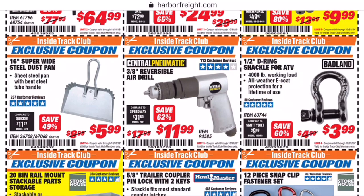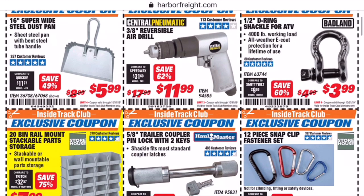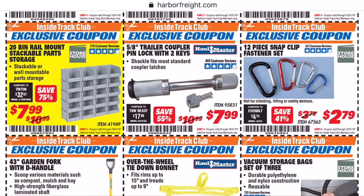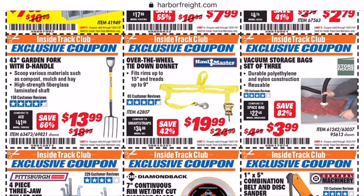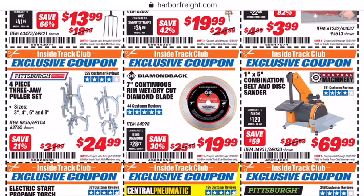I may have forgot to mention that these coupons are good until the end of October. If you see something you like, feel free to stop the video, take a screenshot, hit the subscribe button, and then take it to your local Harbor Freight and get you a deal. With the vacuum bags, I really don't know anybody that uses these things, so I don't know if they're worth a damn or not, and you're only saving a dollar.